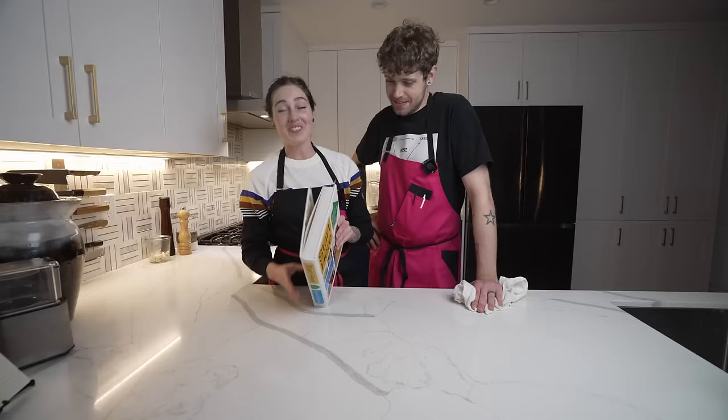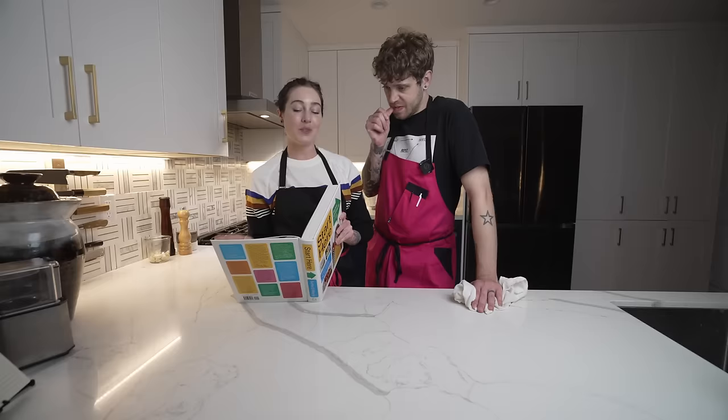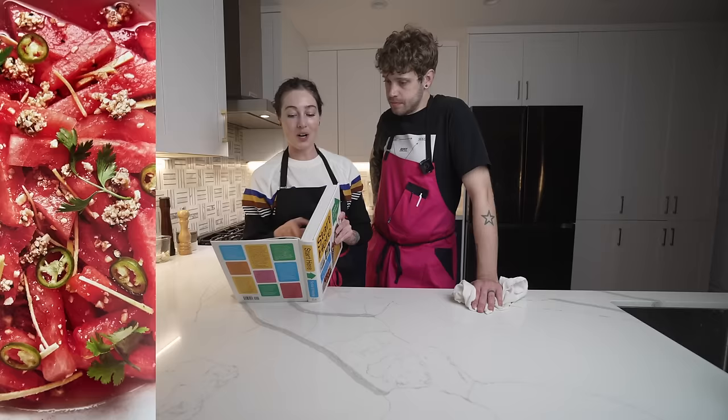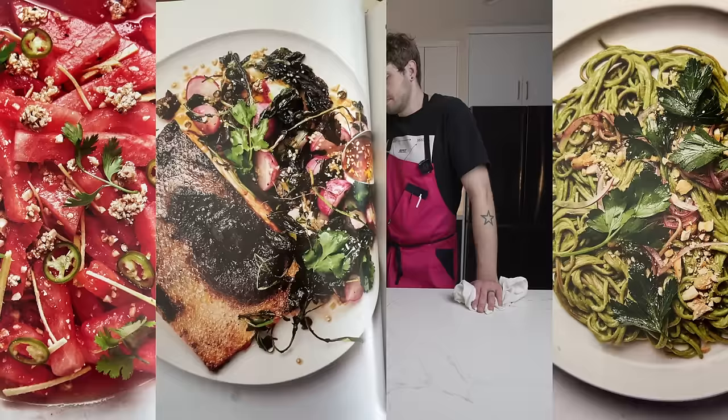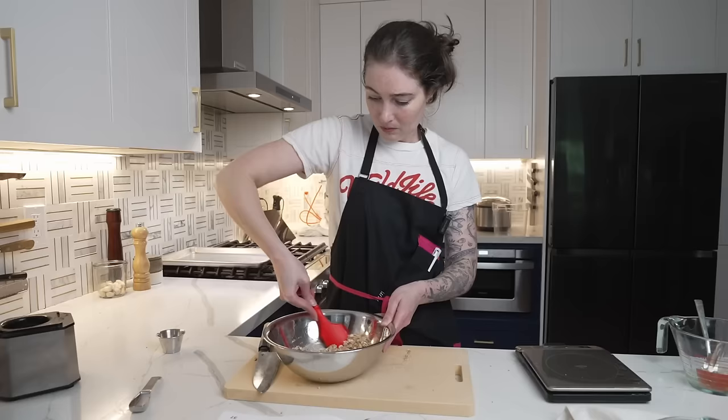Day two cooking out of Start Here. Today we're making her Steamy Summer Nights menu, which consists of watermelon chaat with lime, ginger, and cashew clumps; chilled green tahini soba; crispy skin salmon with radishes and noc cham; and honey vanilla semifreddo. Most of the prep work we did yesterday. I'm going to start with the salmon; you're going to start with the chaat.